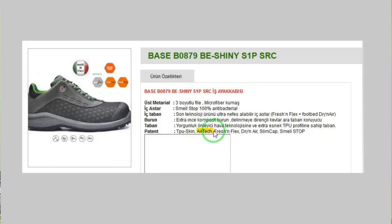AirTag, Fresh and Flex ve Dry and Air — bu üçü de ayakkabının nefes almasıyla ilgili teknolojiler. Ayakkabı nefes alıyor, daha kuru oluyor, daha konforlu oluyor. Üçü birbirini tamamlayan teknolojiler.